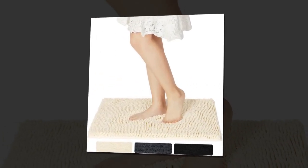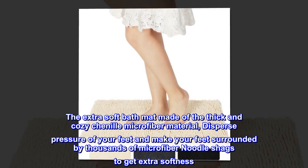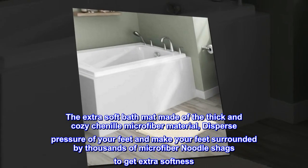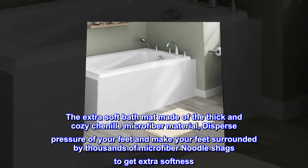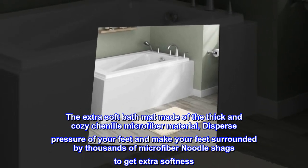Super softness: the extra soft bath mat is made of thick and cozy chenille microfiber material, dispersing pressure on your feet and surrounding them with thousands of microfiber noodle shags for extra softness.